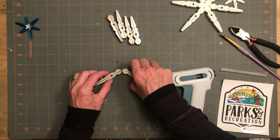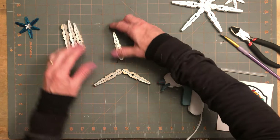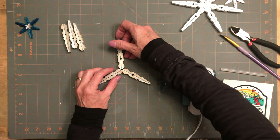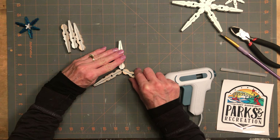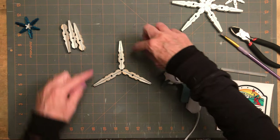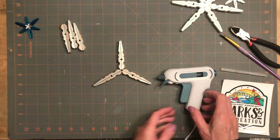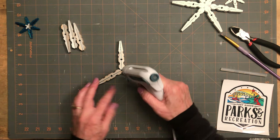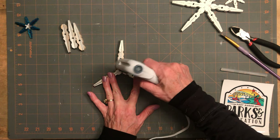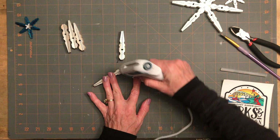So I'm going to make kind of a triangle with these — like that. Try to get them even, the space in between. And then I'm just going to leave it open a little.